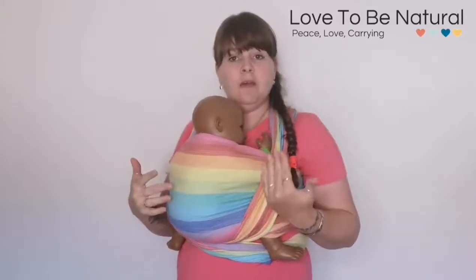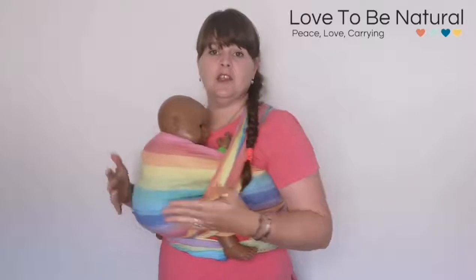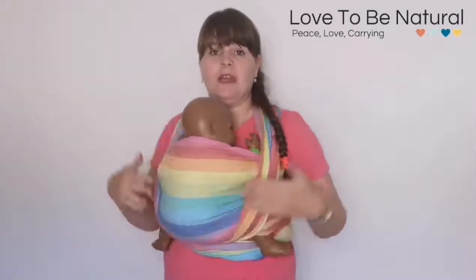Or if you just want something with a bit more head support. The great thing about this carry is it starts off the same way as you would do a normal front wrap cross carry. I've not spread the passes here just for showing you what's going to happen, but you're going to start off with the middle marker in the middle of baby's neck.